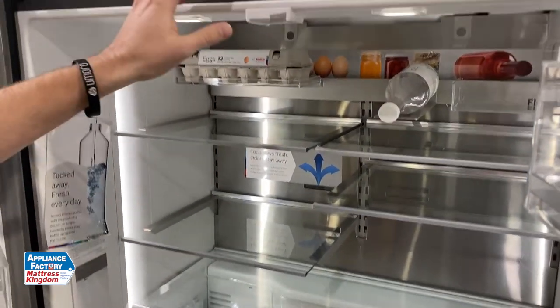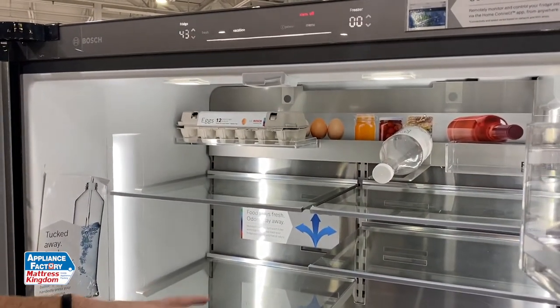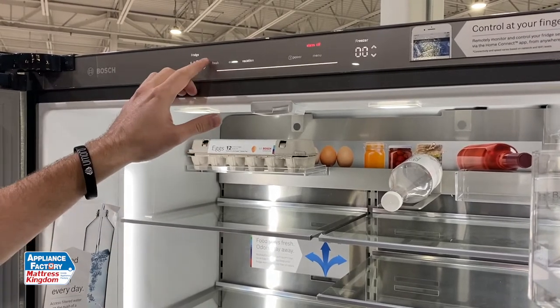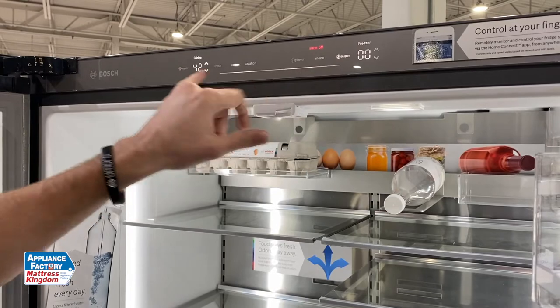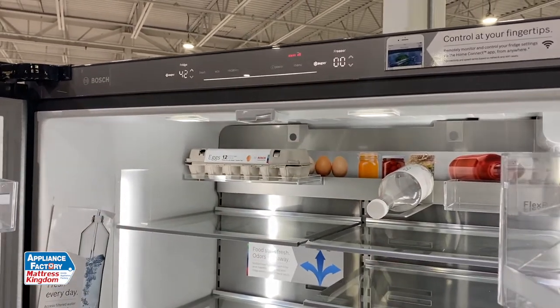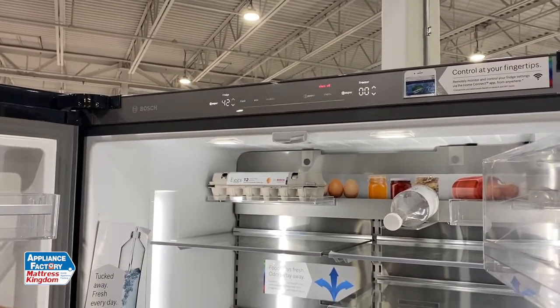You've got eco mode, which dims the lights and the compressor won't work quite as hard. There's vacation mode that lets the compressor do its thing when the refrigerator won't be opened frequently. It's also got super cool and super freeze — if you just stocked up the refrigerator for the first time, it cranks up the compressors and evaporators to cool down faster.